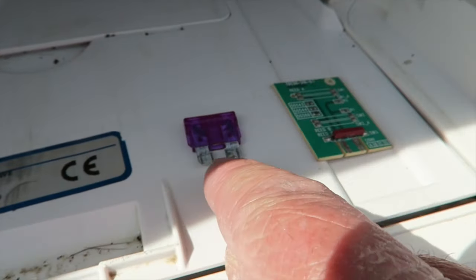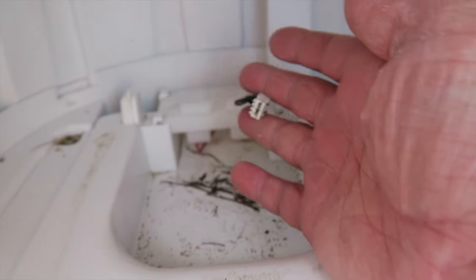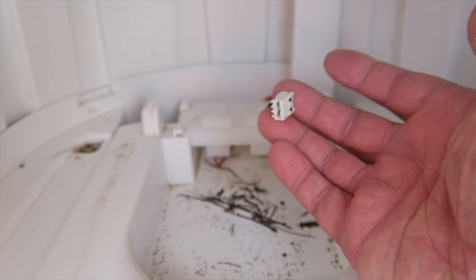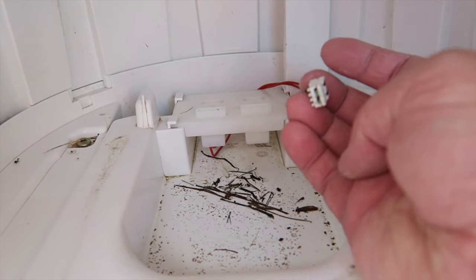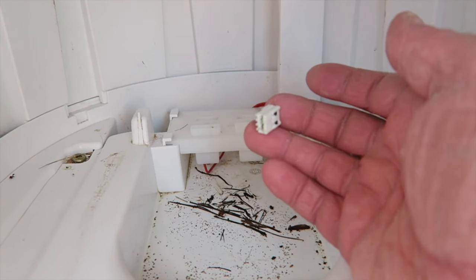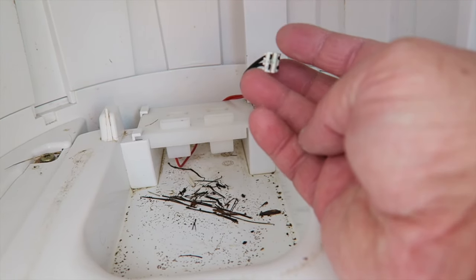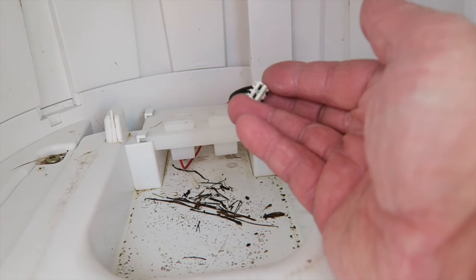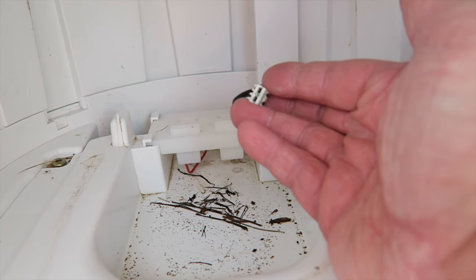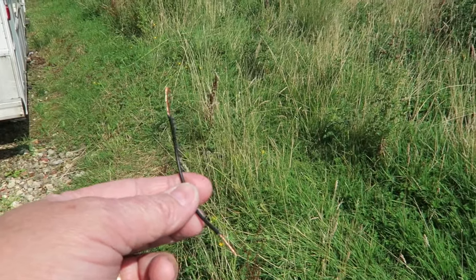I've proven that everything is okay by measuring across the black lead. I've proven that there is actually voltage going here by going across one side of the fuse — that's proven to me that there is voltage there, no problems at all. So the next thing to do is to mimic the reed switch and see if that's okay.